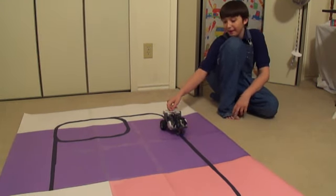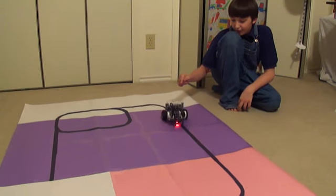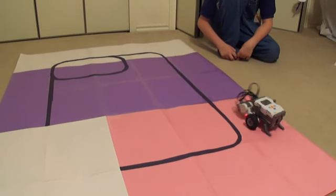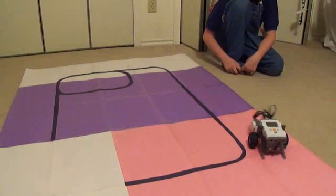Hello, this is my line follower car. This is a homemade build and it's not perfect — it misbehaves sometimes.